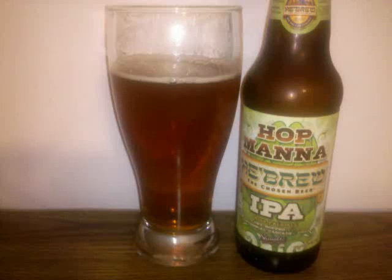Hebrew Hop Mana is an American IPA with 6.8% ABV. It's a clear copper-colored beer, sporting a small off-white head, and lacing dots the sides of the glass.